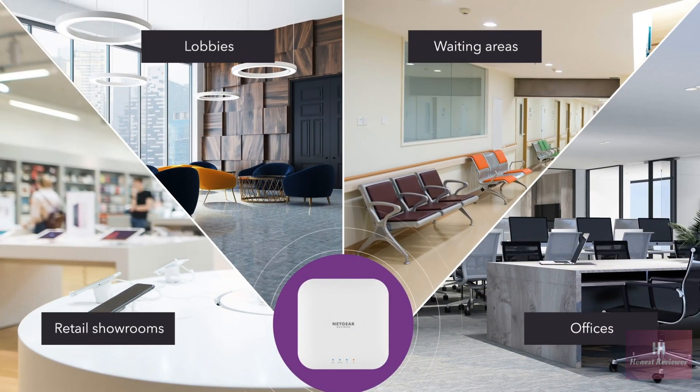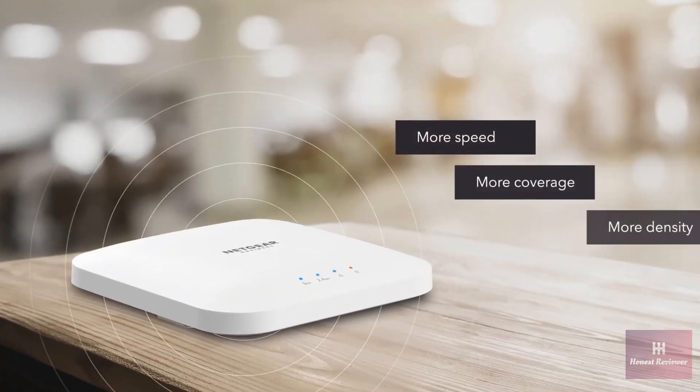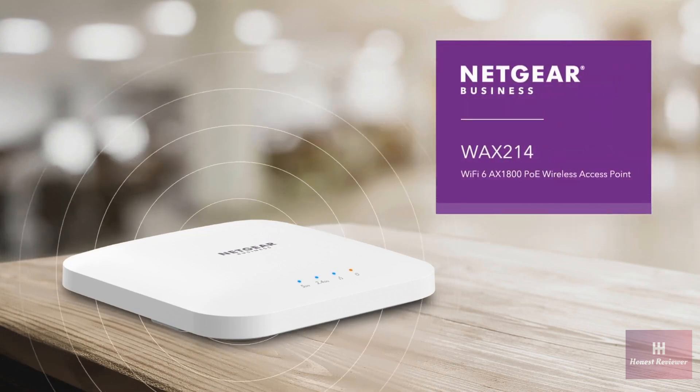Ideal for retail showrooms, lobbies, waiting areas, professional offices, and more. Improve speed, coverage, and device density with a convenient and cost-effective Wi-Fi 6 PoE solution. The Netgear WAX214 Wi-Fi 6 AX1800 PoE Wireless Access Point.